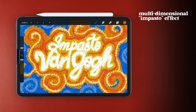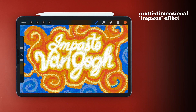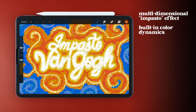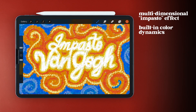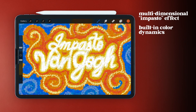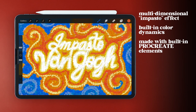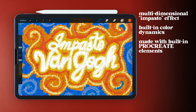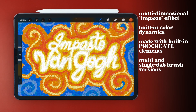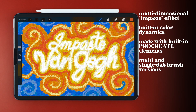It's a brush that creates a multi-dimensional stroke that you can layer on top of each other for a distinct impasto effect. It has built-in color dynamics so you can use one color and achieve a multi-dab paint look. I'll teach you how to create both a multi-dab brush to fill in larger areas and a single dab brush for more detailed work.